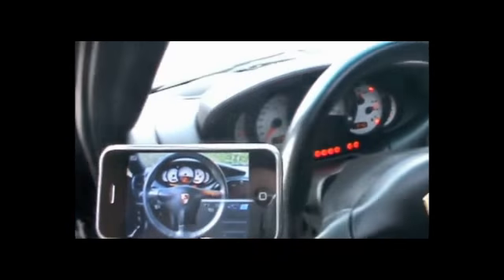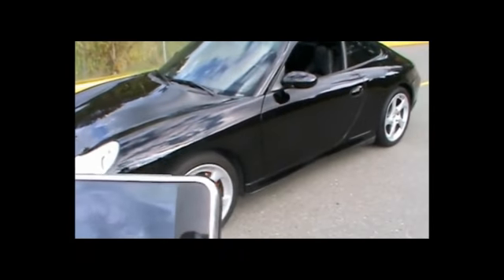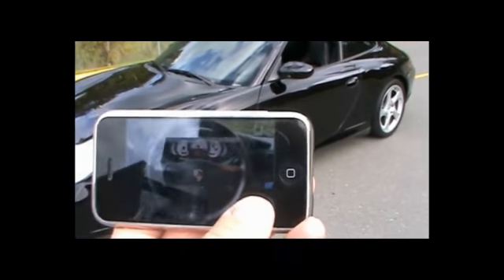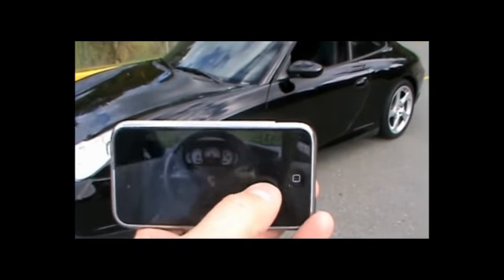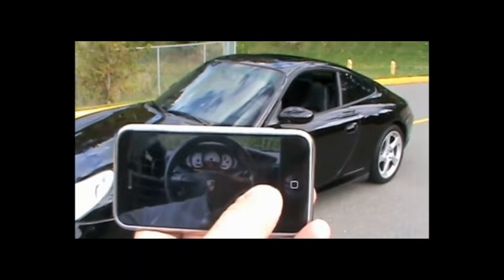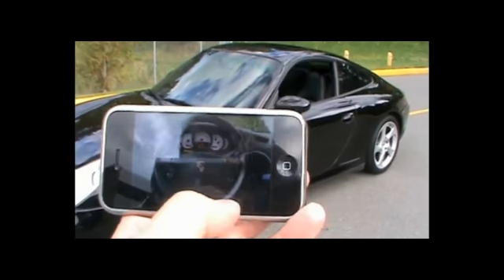Let me get out and show you what this thing can do. Like so many remotes, it can control some basic functions of the car. Like you can control the radio, turn the volume up a little bit, and turn it down. You can do things like roll the window up.